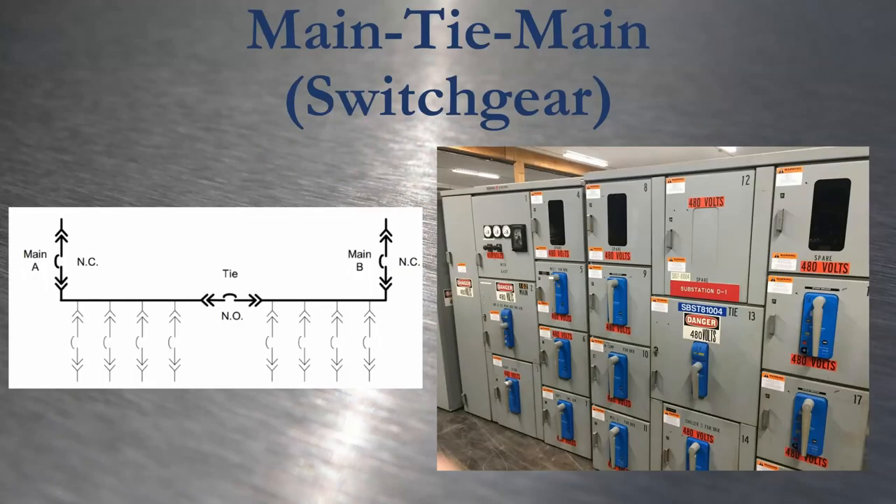Main-tie-main switchgear has two main breakers. Either can feed half the total load, or the tie can be closed to feed all the load from one source. This is really common in industry as it increases uptime, reliability, and ease of maintenance without completely doubling the footprint of the switchgear. If you had standard single-ended switchgear to get the same effect, you would have double the amount of switchgear and double the amount of breakers.